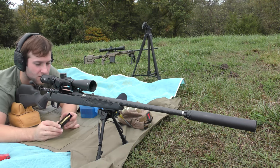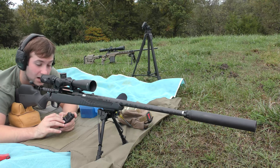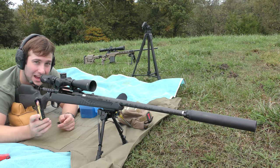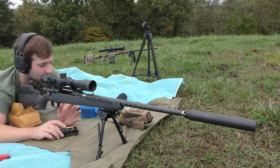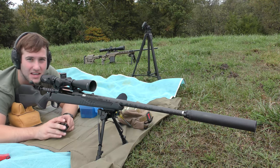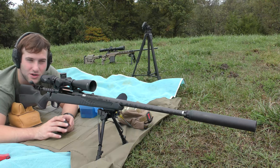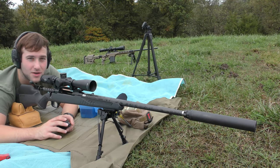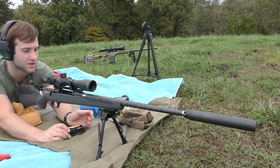Hi guys, so we're out here today testing some 140 grain Barnes TTSX bullets with Hodgdon Hybrid 100V powder, Federal Gold Medal Match large rifle primers, and 280 Ackley Improved Nosler brass. Today we're just doing a seating depth test, pushing 25 thousandths at a time, getting closer and closer to the lands. Just going to see what it groups like with a mild charge of powder, and I put one group on paper and it's already looking like things are going to be pretty decent.